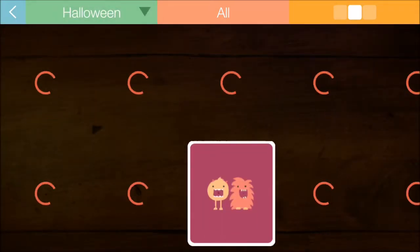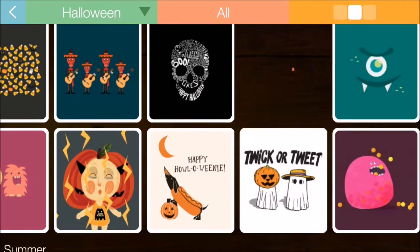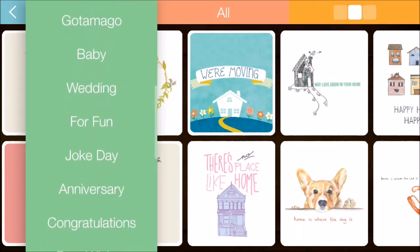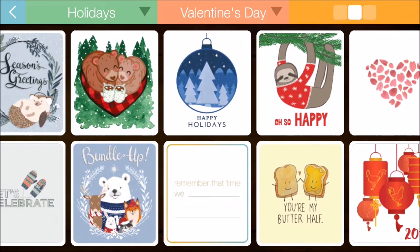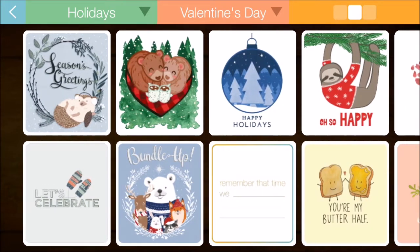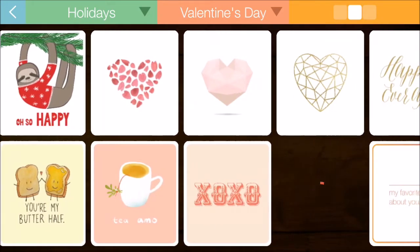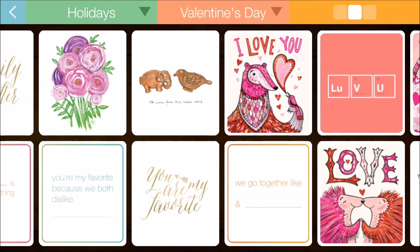There are get well cards, baby and wedding categories, fun, and a pretty long list overall. There are Halloween ones too — a couple little monsters there. Since it's Valentine's Day coming up, let's see if we can find something for that. There we go — Valentine's Day. It's a little sensitive on the touch, so be aware of that.